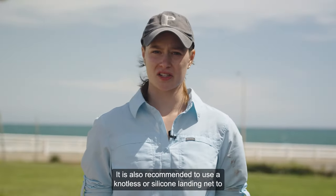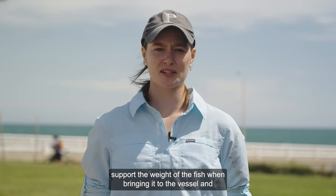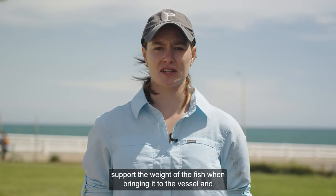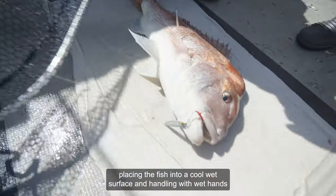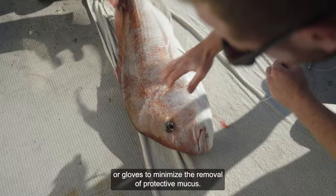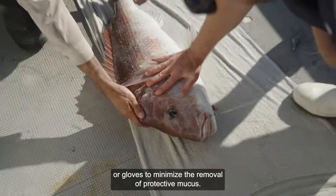It is also recommended to use a knotless or silicon landing net to support the weight of the fish when bringing it to the vessel, and placing the fish onto a cool, wet surface and handling with wet hands or gloves to minimise the removal of protective mucus.